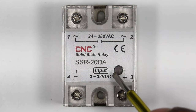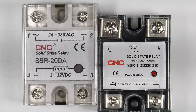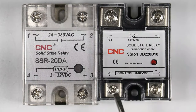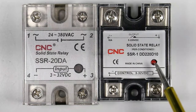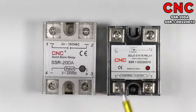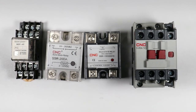You can see an indication on the SSR — this indication will only glow when you supply input power. If DC input power is supplied, this indication will glow. The SSR I have now is manufactured by CNC company and you can also see the model number here. There are many advantages to using this type of SSR.